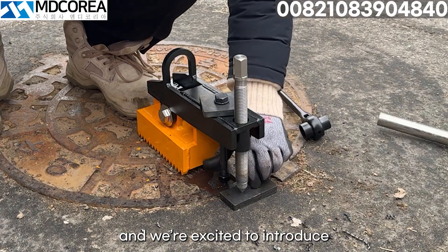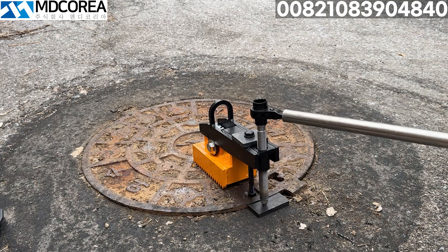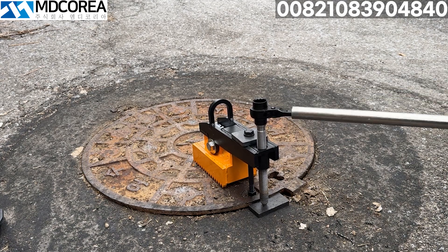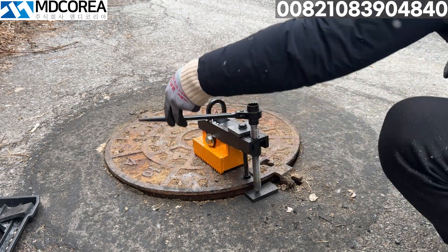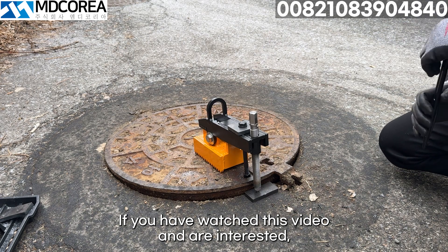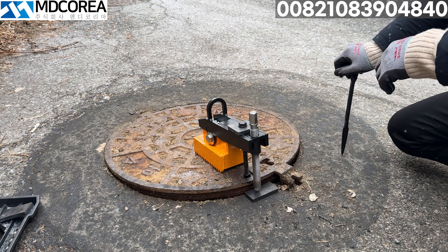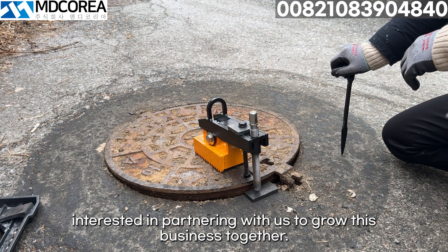We're excited to introduce our new affordable manhole cover removal device. If you have watched this video and are interested, you can contact us to make a purchase. Additionally, we offer opportunities for collaboration and business expansion, and we are looking for professionals in the industry who are interested in partnering with us to grow this business together.